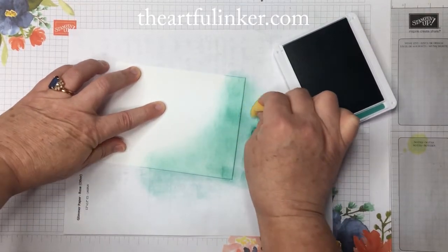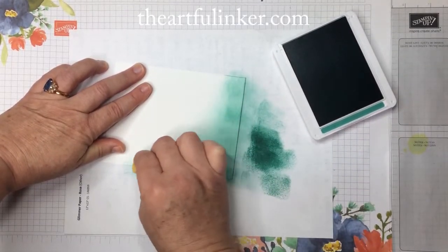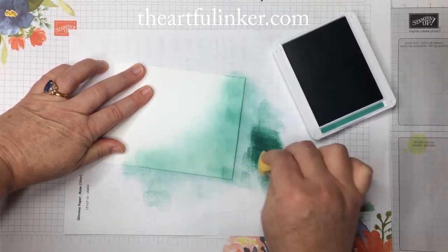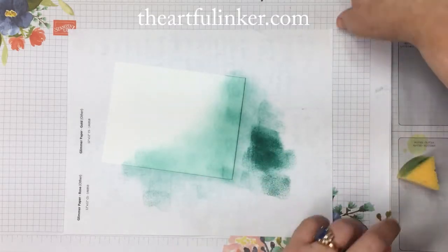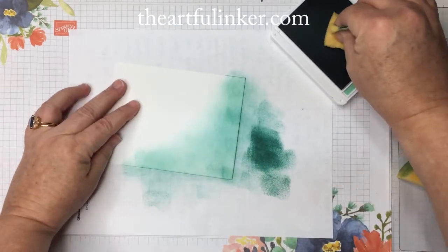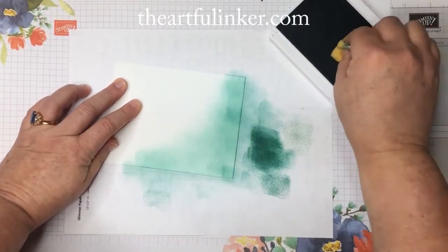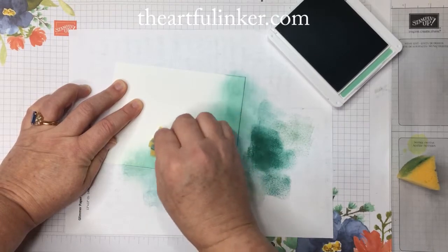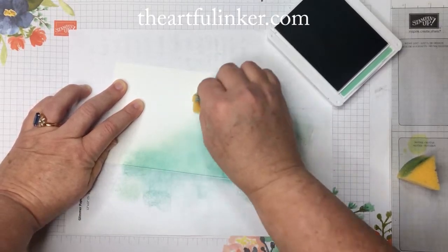We're almost through with this darkest — just trying to decide how far up the card we want to come. Now let's set this aside; I may come back in with this in a moment. That's always the thing with blending on ink — you can come back in. So now I've got the Mint Macaron and I'm going to start at this upper corner and blend right across this area where I stopped with the Just Jade.